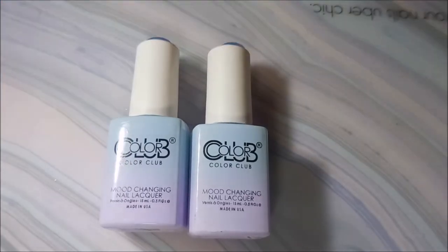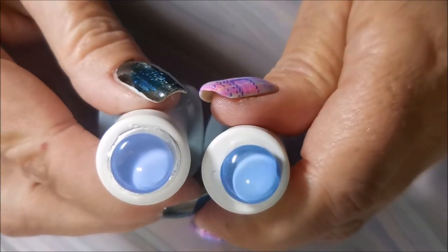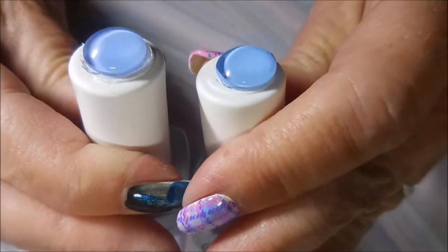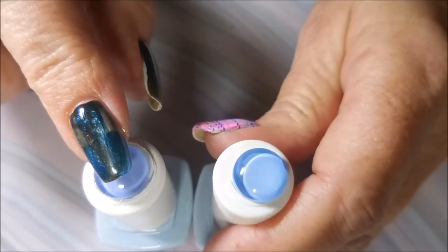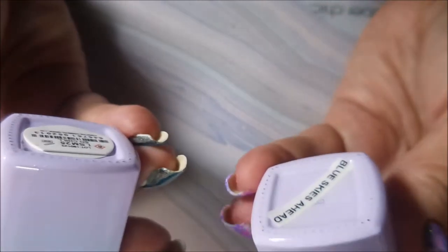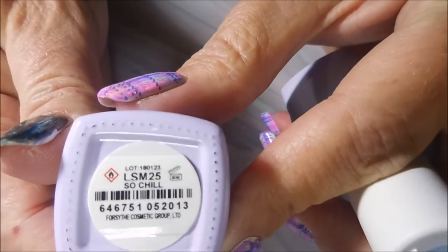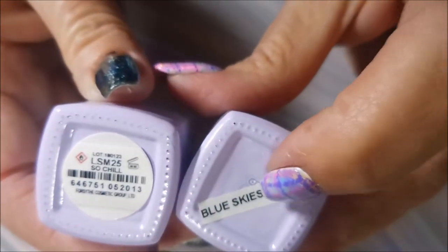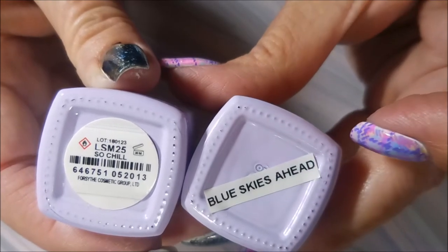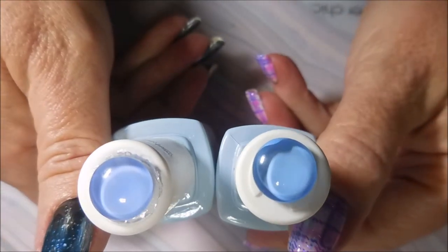Now I'm going to show you these — they look exactly the same, even their color swatch dots look pretty much identical. This new one might be just a hair more purple, but that's it. The new one is called 'So Chill' and the one I already had in my collection was called 'Blue Skies Ahead' — I had to make a label for that one. So there's those two.